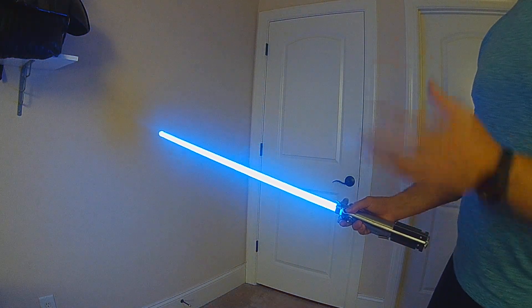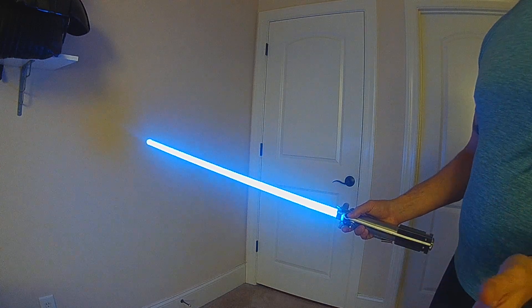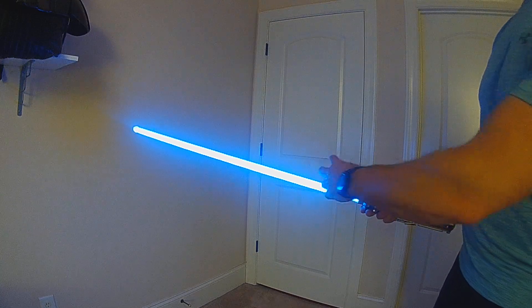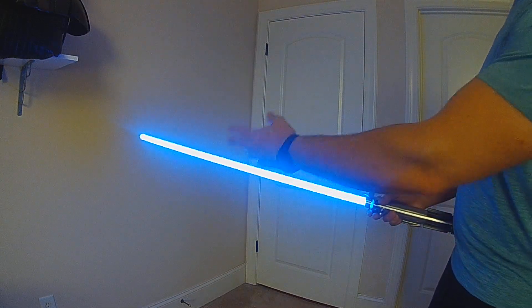This is the hump flicker style for Proffie 4.5. I've added it to the library for those of you who want to use it as your base blade. Hump flicker has basically a hump interchange that runs up the blade.